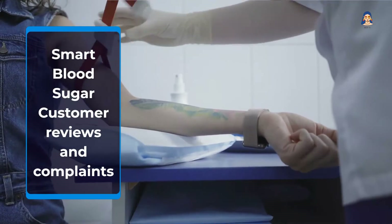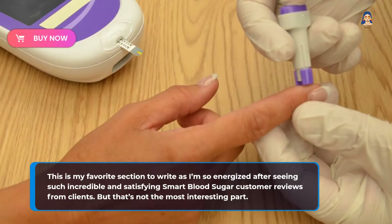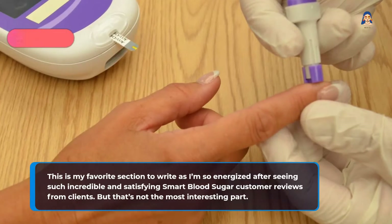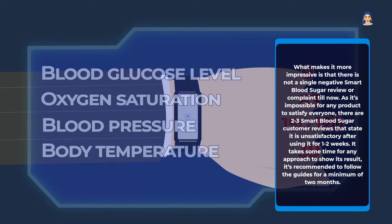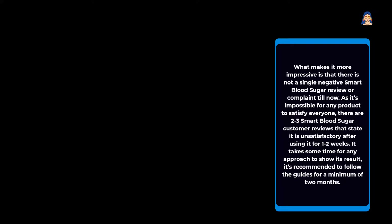Smart Blood Sugar customer reviews and complaints: This is a favorite section to cover, as the Smart Blood Sugar customer reviews from clients are incredible and satisfying. What makes it more impressive is that there is not a single negative review or complaint so far. As it's impossible for any product to satisfy everyone, there are 2-3 customer reviews that state it is unsatisfactory after using it for only 1-2 weeks. It takes some time for any approach to show results, and it is recommended to follow the guides for a minimum of 2 months.